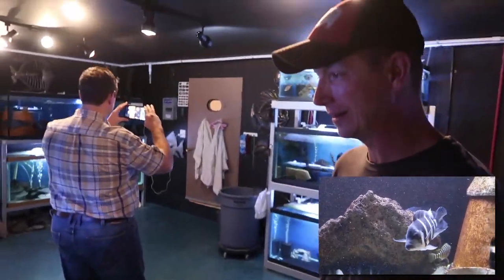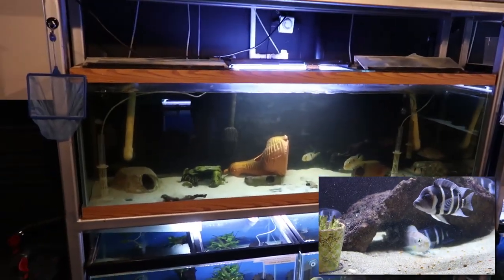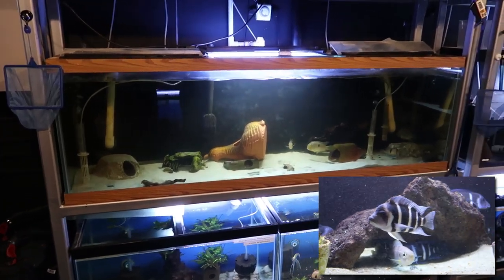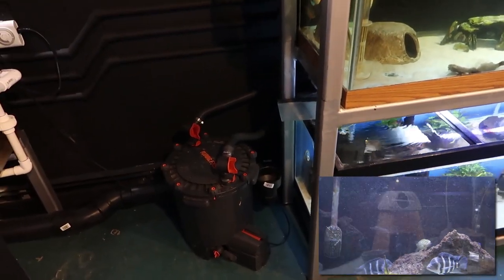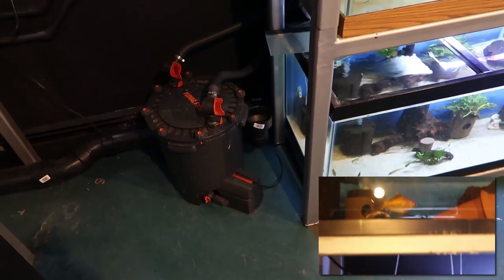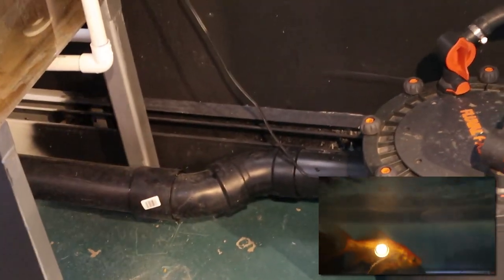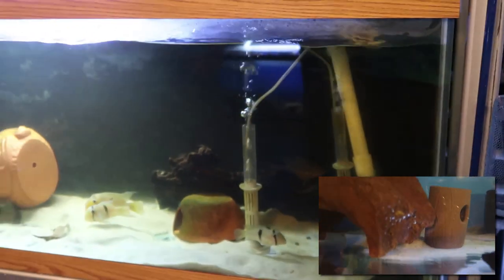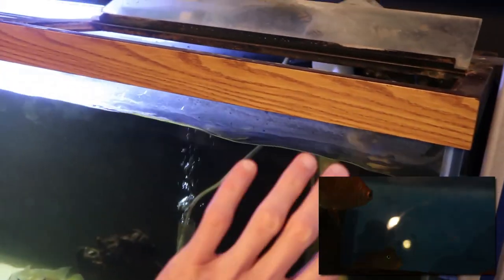The sponge filters are the only filtration besides the centralized system — and they're beasts. For drainage, the entire perimeter of the room has black ABS pipe — it blends in nicely against the wall. All the tanks are drilled in the back and drain into vertical standpipes that run into the ABS drain line. The dock-over standpipe style is the best — in his 40-breeders he just walks by and flips them over for a 90% water change.